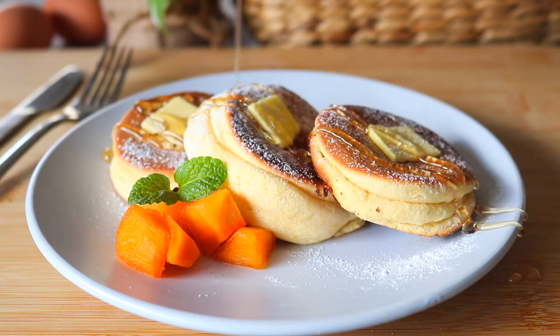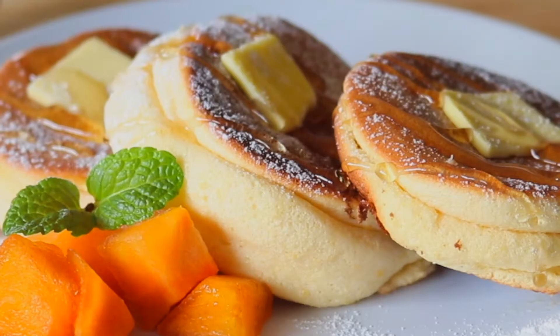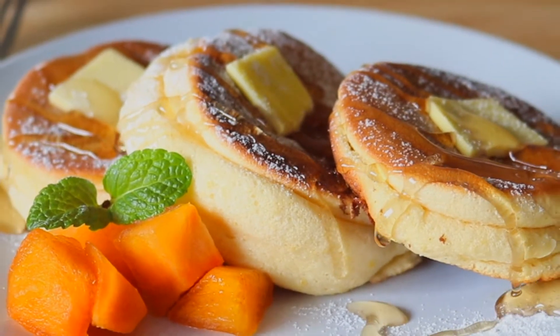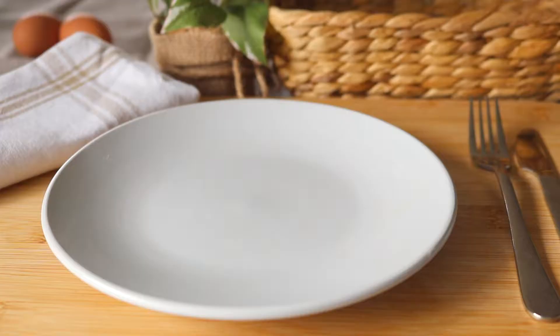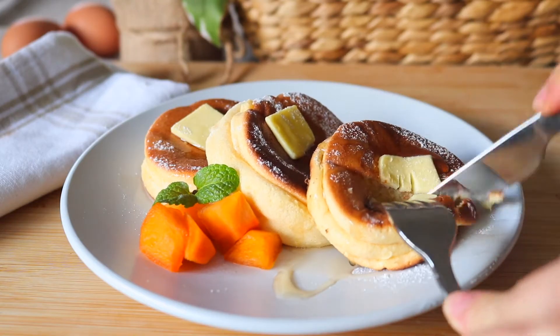Hi guys, welcome back! In this video we're going to make Japanese soufflé pancakes. I would love to visit Japan someday and try all their yummy foods, including the soufflé pancake — you know, that's the dream. But for now, let's just make it in my kitchen.